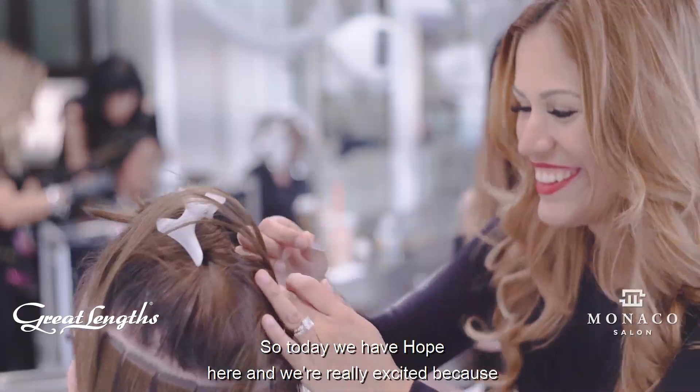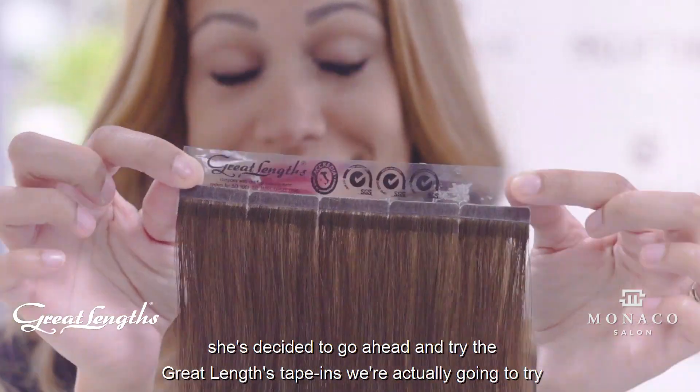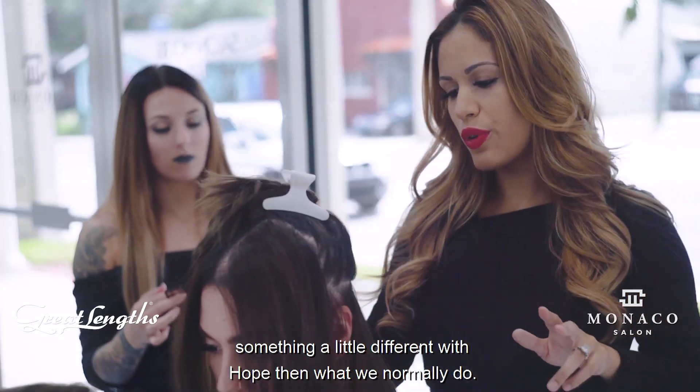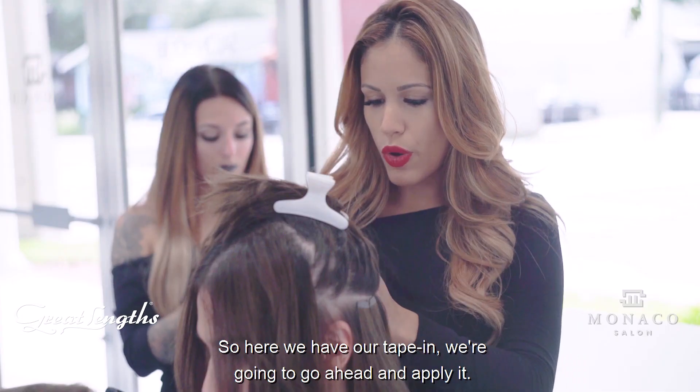Today we have Hope here and we're really excited because she's decided to go ahead and try the GreatLynx tape-ins. We're actually going to try something a little different with Hope than what we normally do. So here we have our tape-in and we're going to go ahead and apply it.